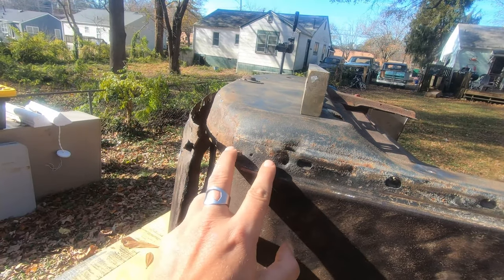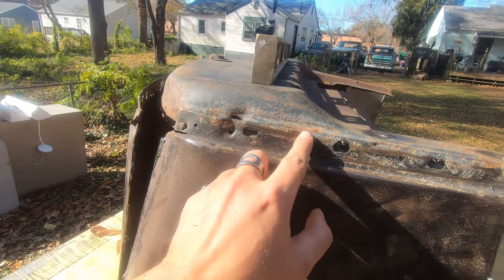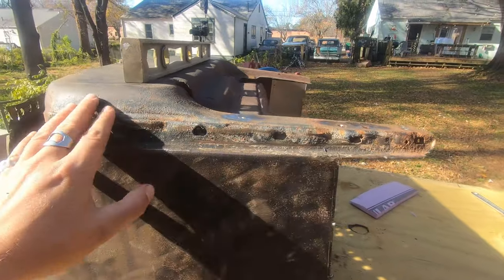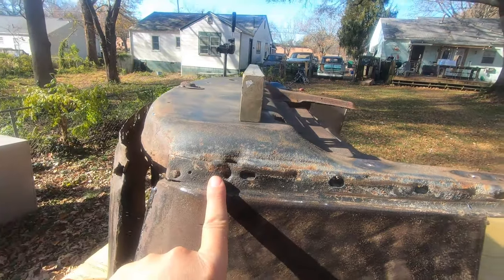I think at the very least I got to start here and pop this off. I think this is spot weld, spot weld, spot weld. Gets a little bit closer to normal. We'll see if that actually springs this back into a shape. This may get interesting.